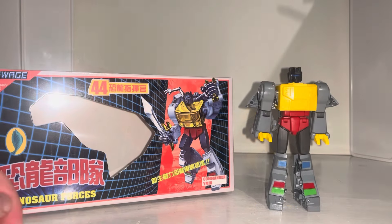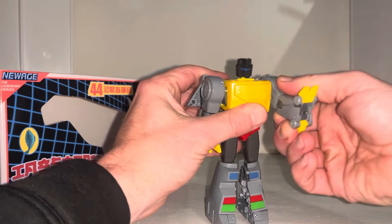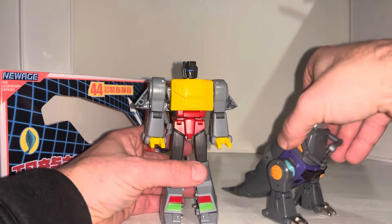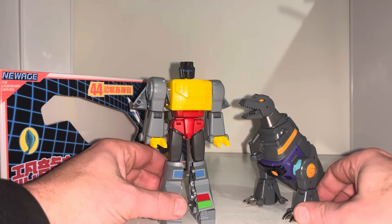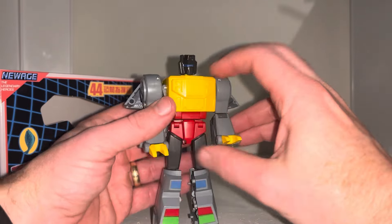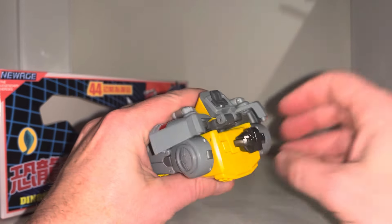He's already in his robot mode — apologies, no transformation process in this video, it's very long-winded and I've uploaded it separately. You'll see the transformation process there since the molds are exactly the same. The tutorial has helped a lot of people so I hope it helps you out as well. With regards to the robot mode itself — look at that — it's definitely cartoon accurate and it looks great.